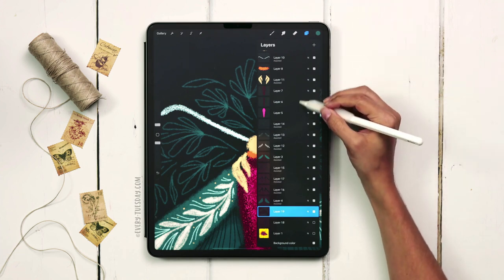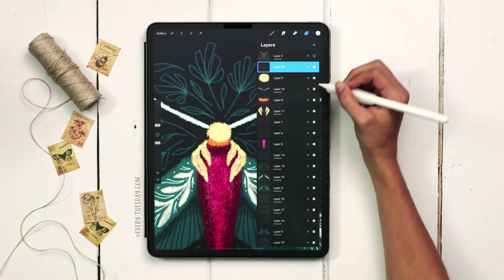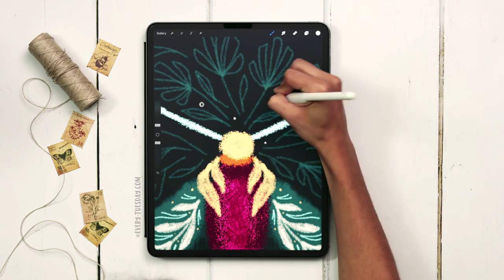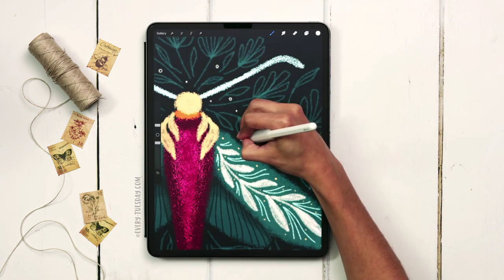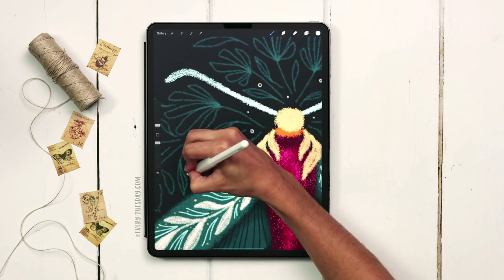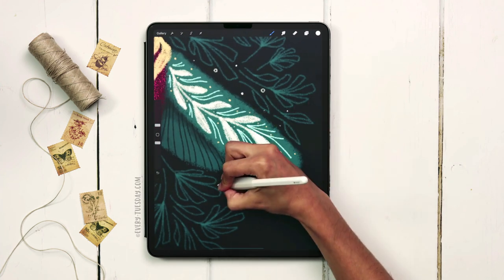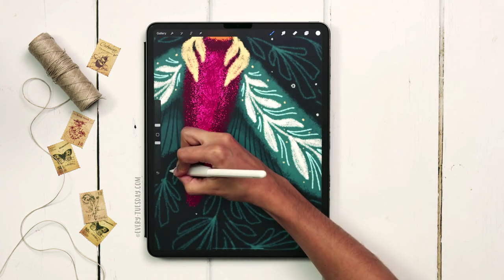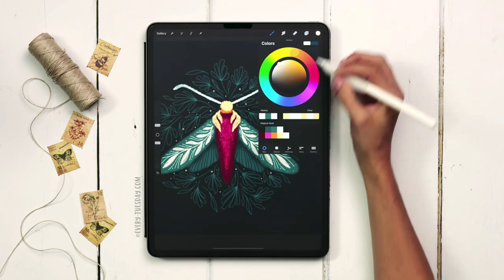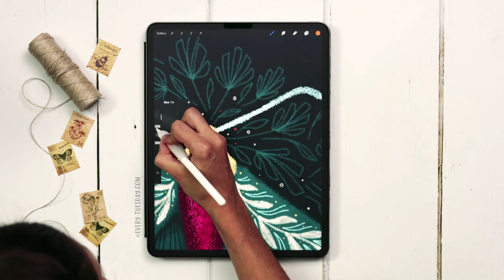The last thing I like to add are some open and closed dots to give it that magical feel. I'll create a brand new layer at the very top, grab the white color, and put some closed and open dots around, letting them taper off toward the end of the wing and picking it up again underneath — I won't go all the way to the very tip of the wing. Then I'll create another brand new layer, switch to orange, repeat the same thing with the dots, and make the size just a little smaller.